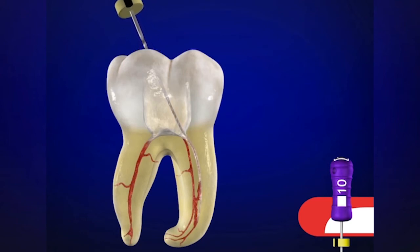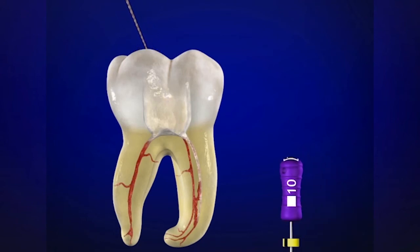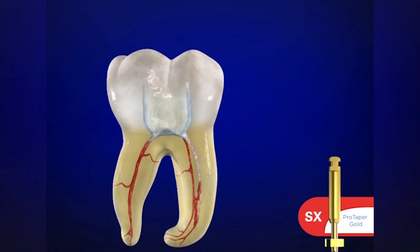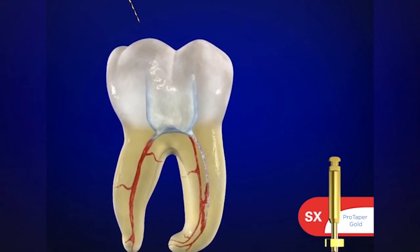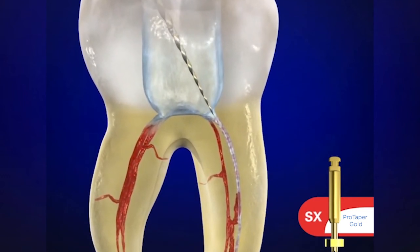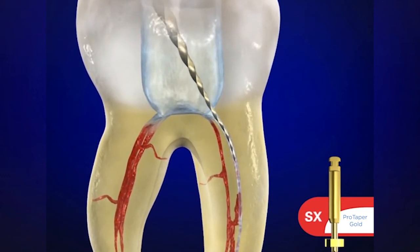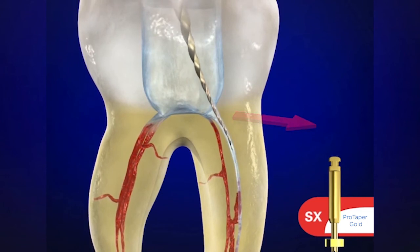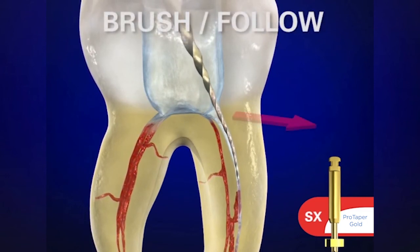Now this instrument can be removed, and we can place the working length on this file and transfer it onto ShaperX. Remember to irrigate and flush out all the viscous chelator. ShaperX is not to cut towards its working end — we want the workload to be pushed up to the bigger, stronger, and more efficient blades.